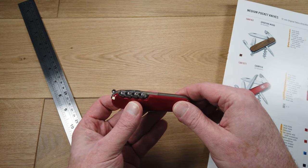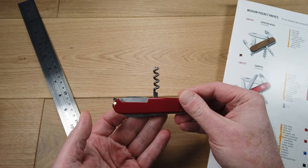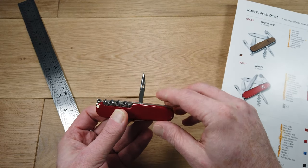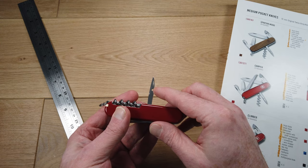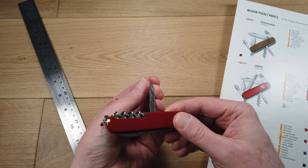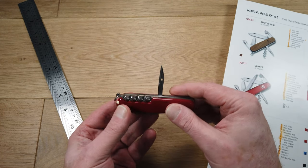We start with the functions on this side. We have a corkscrew and a punch or reamer. This could be used as a needle punch as it has a small hole, and this section is sharpened so you can use it to put a hole in tough material such as leather.